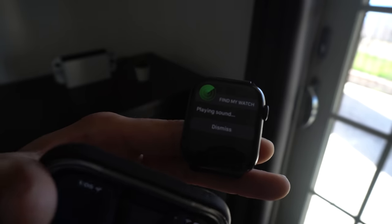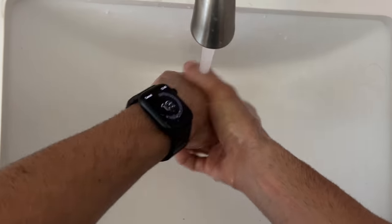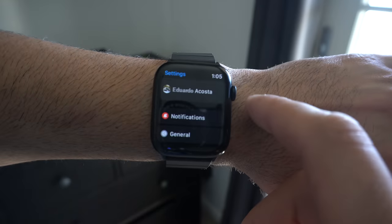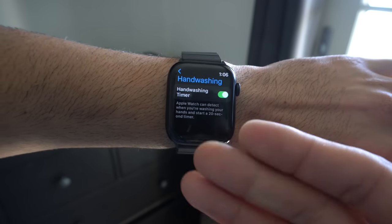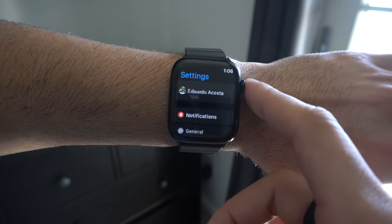When washing your hands, there is a 20-second timer you can enable where your Apple Watch will automatically detect that you're washing your hands based on sound and motion. To enable this, go into your Apple Watch settings, scroll down to the Hand Wash section, click on it, and enable it. Next time you wash your hands, a 20-second timer will start up and it will actually congratulate you.